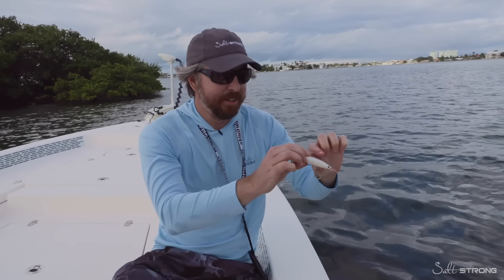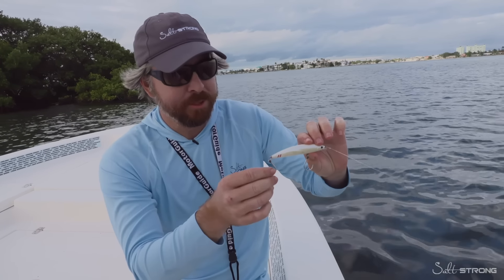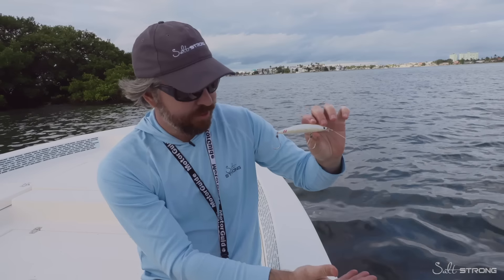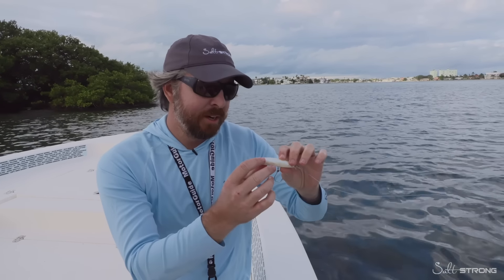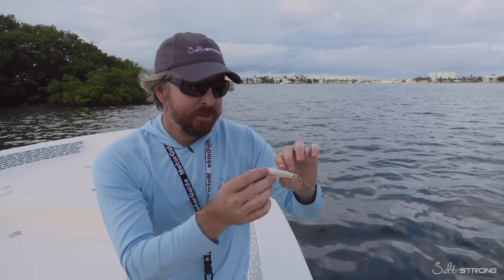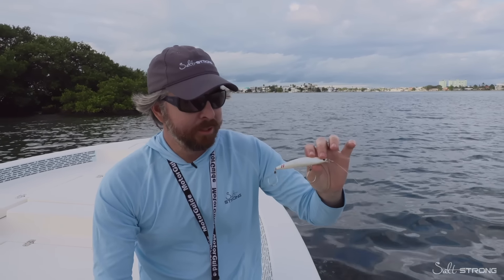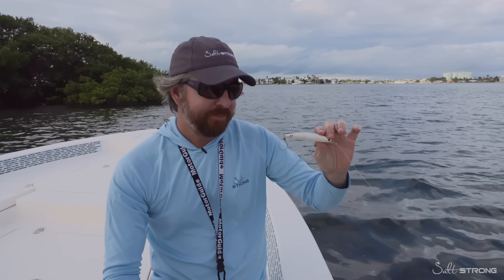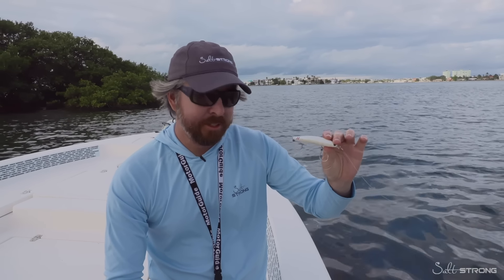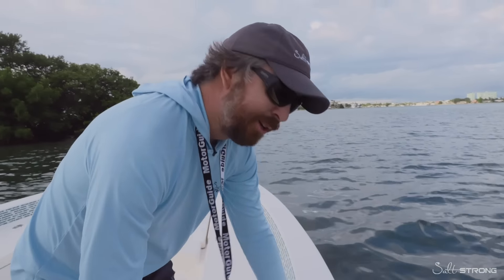Cool thing about these hard plugs — I obviously still use a lot of soft plastics, but I'm enjoying this. As soon as you let the fish go, the lure is still good. You don't have to re-rig. You don't have to check for tears in plastic. Again, for that reason, I'm just really liking these hard plugs, and this one in particular is the only one that I've found where I can get up here super shallow and get these red, snook, and trout to smack it. Let's see if we can finish off with the snook.